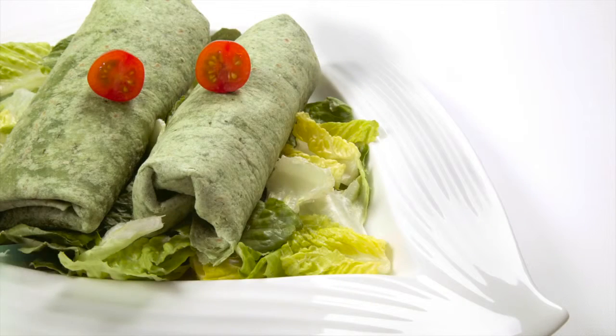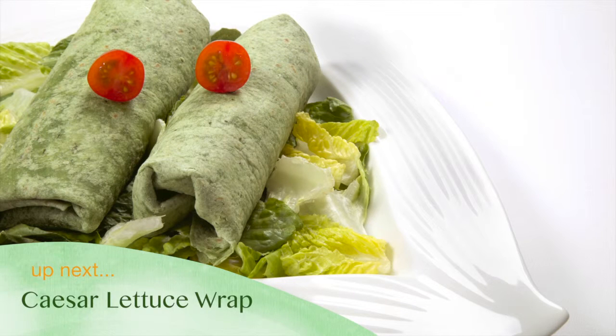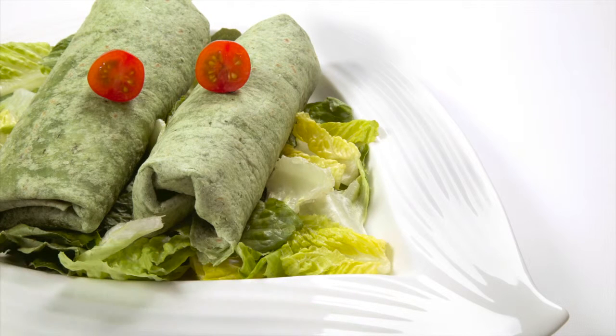Welcome back to Holstein's Kitchen. In this episode, we're going to show you how to make a delicious, healthy Caesar lettuce wrap.